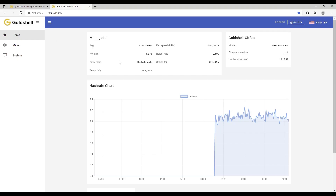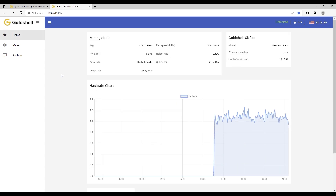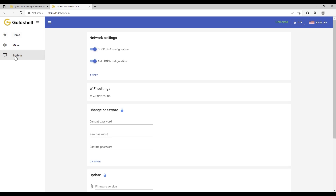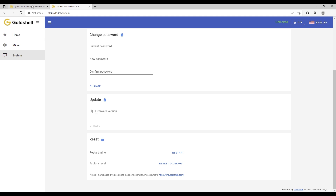You'll need to repeat these steps for each miner that you have. We need to unlock the miner so we can make some changes. You're not going to see any stats pulled up just yet — that's because my mining rigs are live at the time of this video and I'm not going to shut them off. Click on System and we're going to need to update our firmware — that's first and foremost.